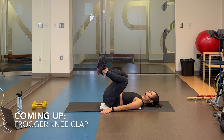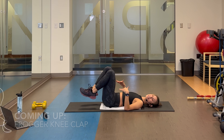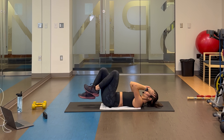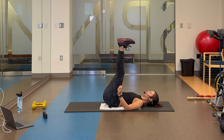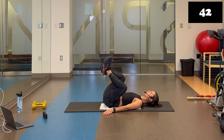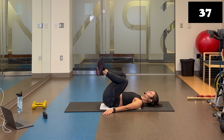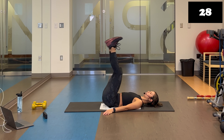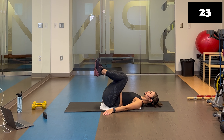Froggers — legs up, feet flexed. Feet stay together, open up those knees, clap them in, open, press the knees together. We've got it. In, out. Squeezing that inner thigh. If you haven't gotten your knees to tap in yet, try to do it now.